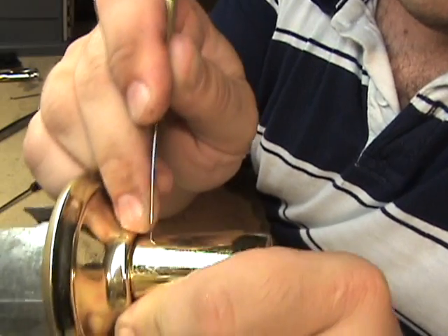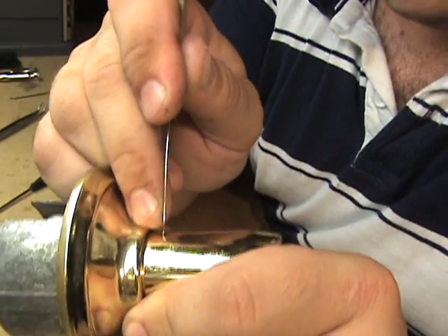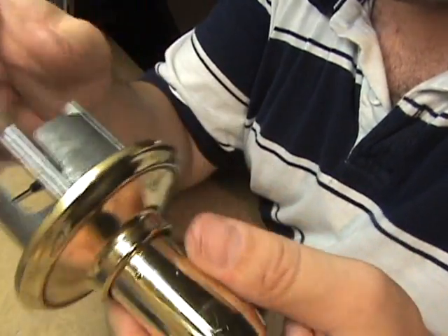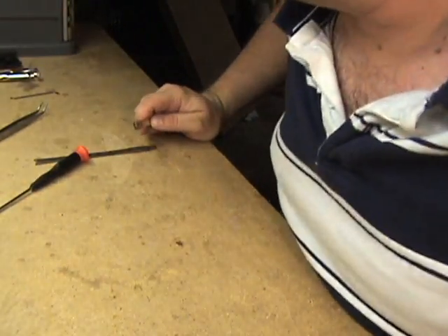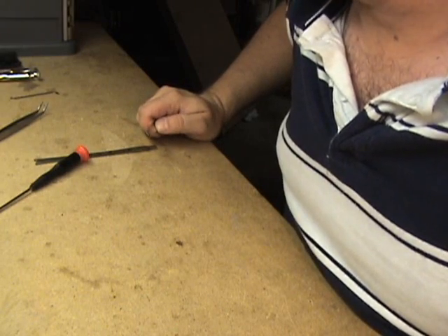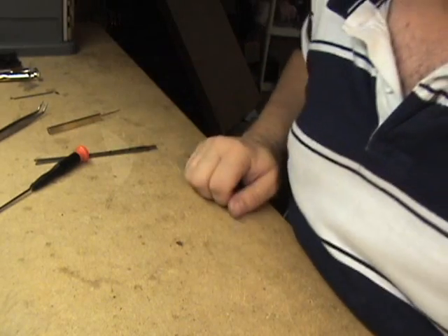You have to turn it like I said to get it off. That's the four most common locks we run into, and that's how you take them apart to get to the cylinder. Thanks for watching.